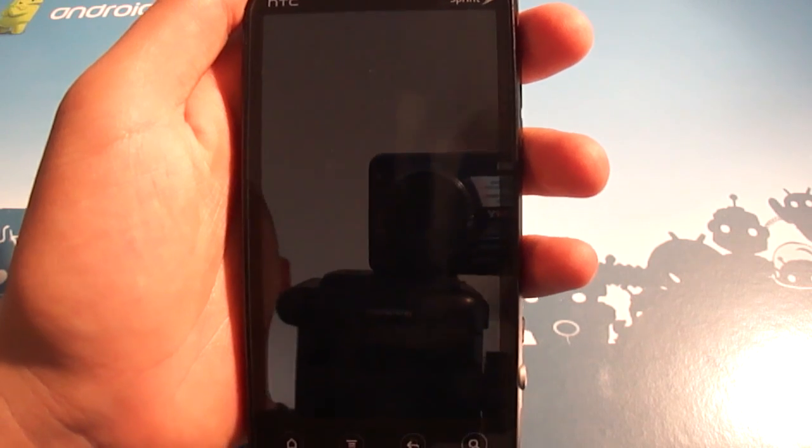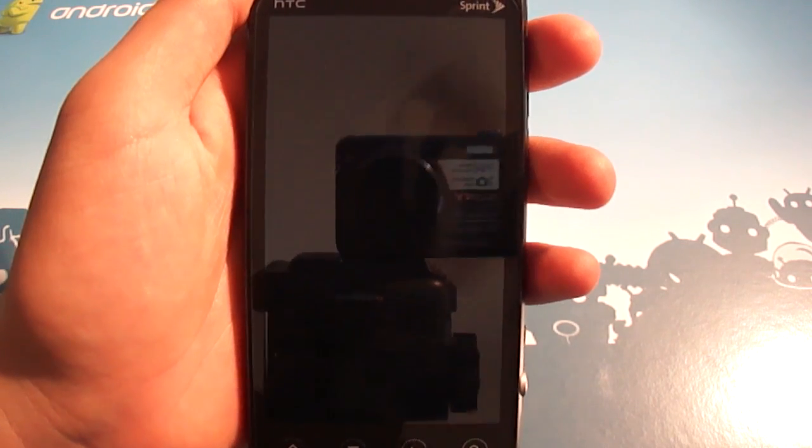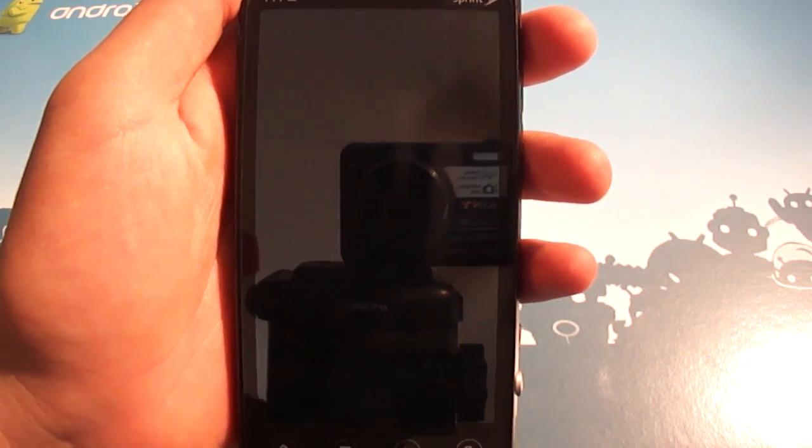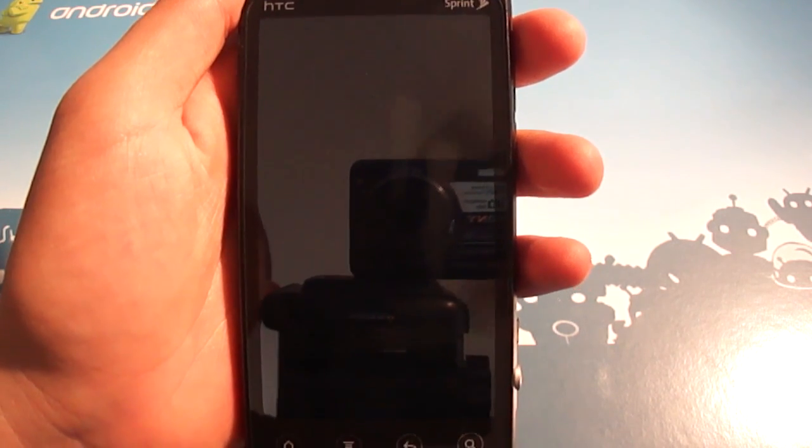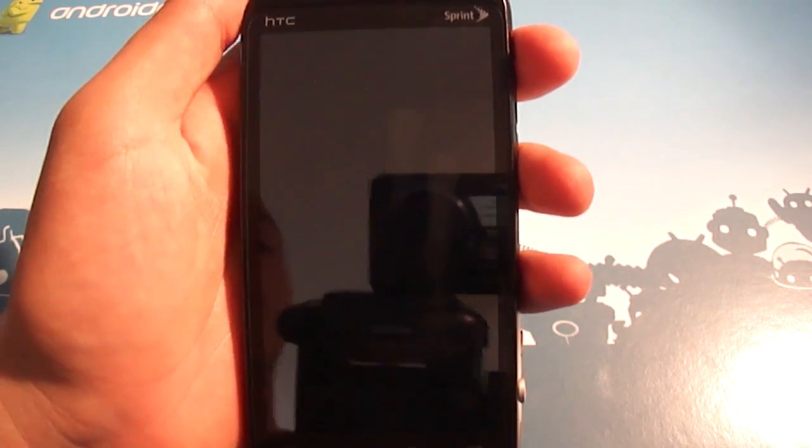Hey everybody, Josh here from Android Central. After what has been a really long break from doing any app video reviews, I thought I'd kick it off with one called the Ice Cream Sandwich Theme for CM7.